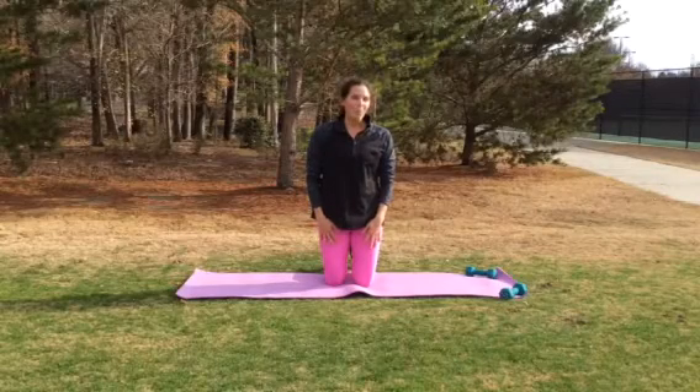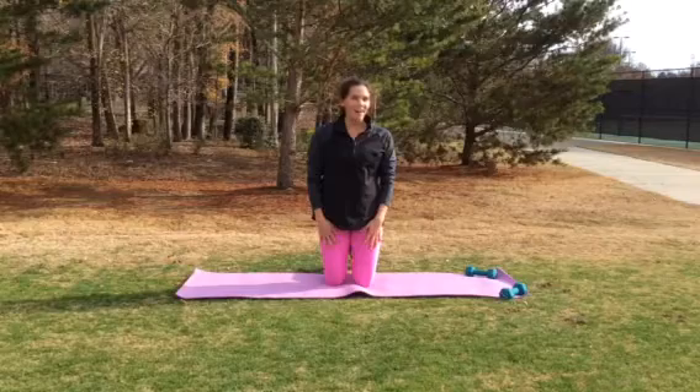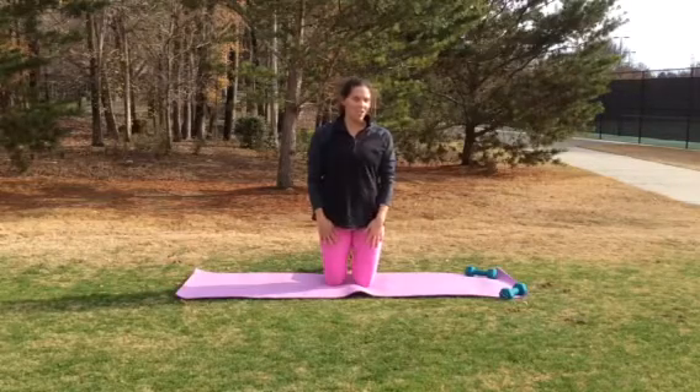Hey guys, this is a brain break video working on your core and back, part of my enough exercises. Let's get started.